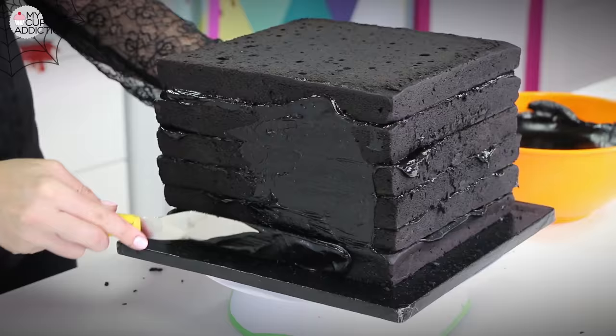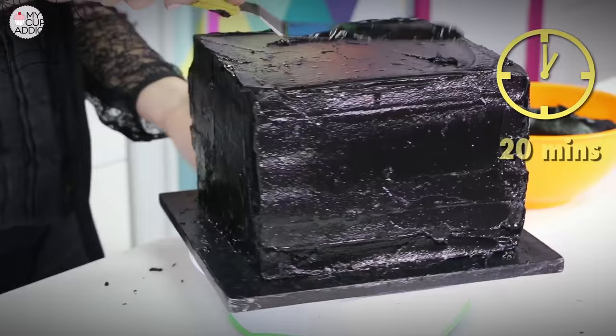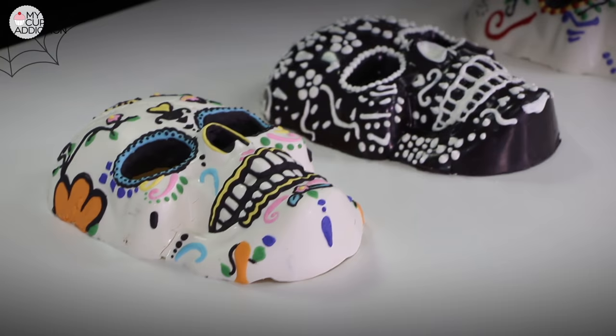Once they're all stacked, put a nice crumb coat of ganache all the way around the outside edge to catch any crumbs and fill in any gaps. Pop that off into the fridge for 20 minutes.